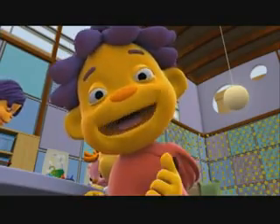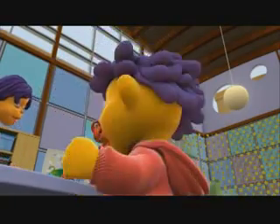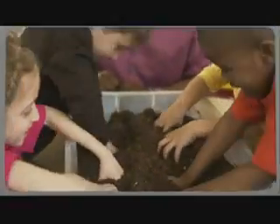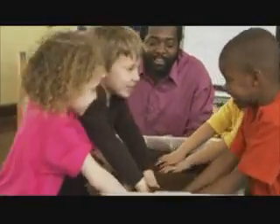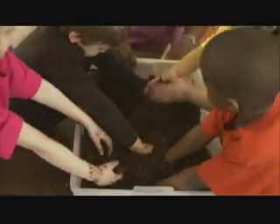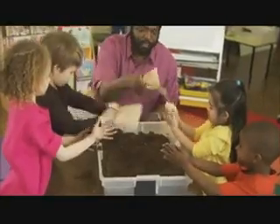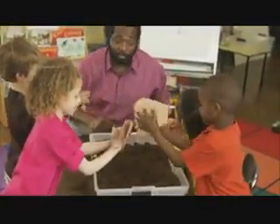You're a scientist — you can try this too. In this investigation, we're going to find out the best way to get your hands really clean. First, cover your hands with lots and lots of dirt. When your hands are really covered in dirt, try wiping them clean with just a dry paper towel.